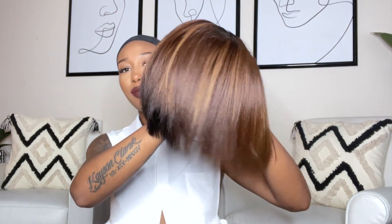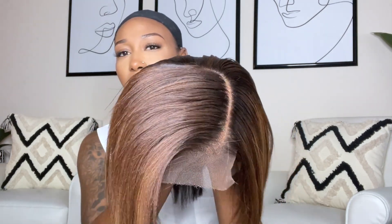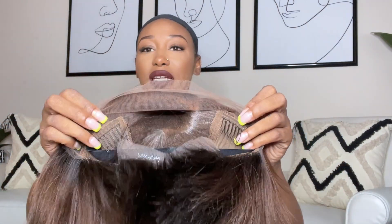This is what the back looks like — and this is the front. It does have a side part, but of course you can part it wherever you want. I feel like a side part is going to suit this wig best just because of the way it's cut. If you do a middle part, trust me, it's not going to work out — it's meant to be a side part. You'd have to cut the wig to make it even, and the wig is already short.